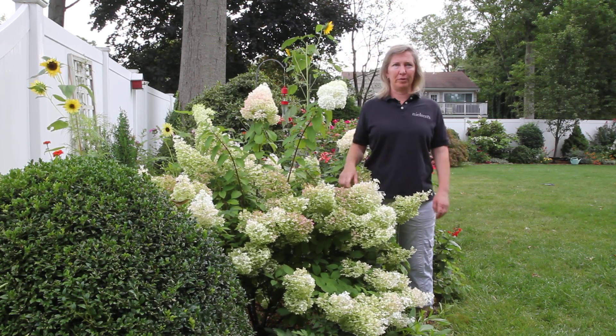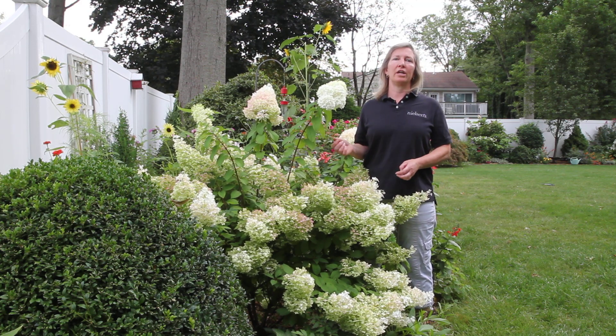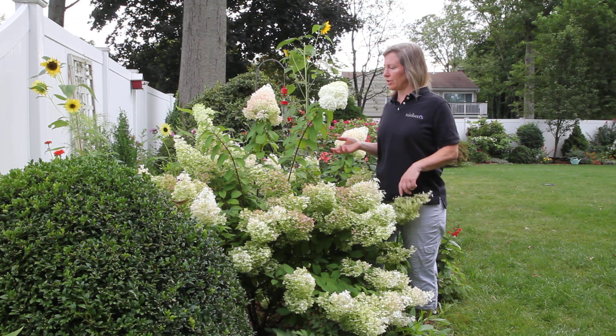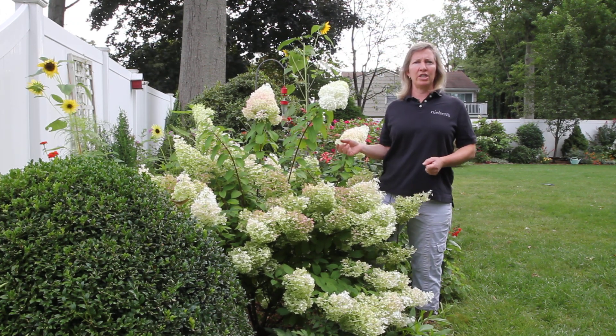Hi, I'm Michelle Blakeslee from Nielsen's Florist, and I'm in my garden. It's late summer and I just wanted to talk about the panicle hydrangea, the hydrangea paniculata. This is Bobo that I'm in front of.